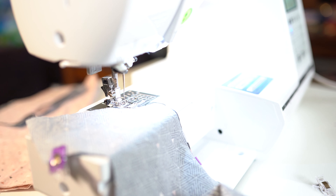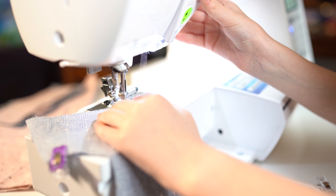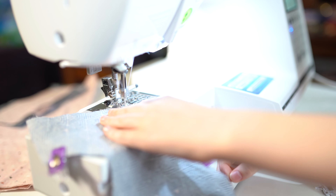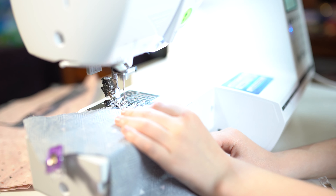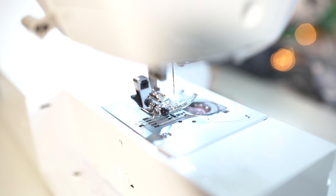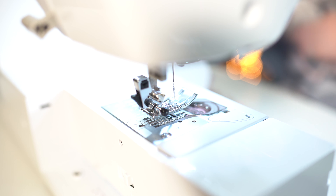Remember, before you begin, when you just start at the beginning, you have to do one, two, three — the back stitch. I am doing all of the curves because I have not gone over that with Lorelei yet.